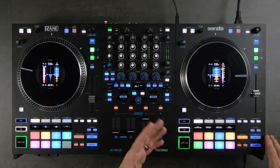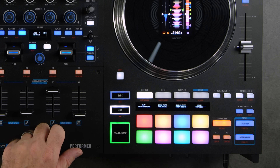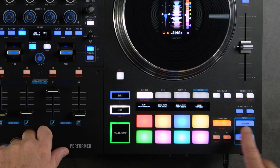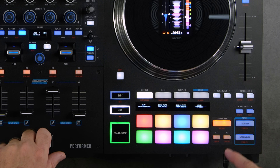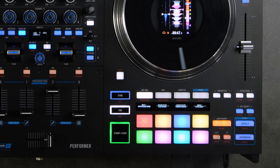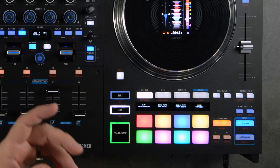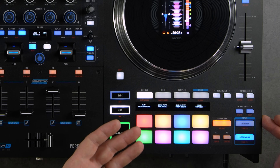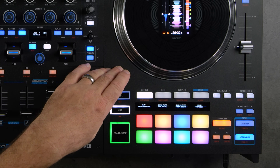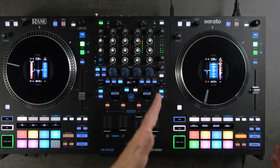Below that section we have quick-access acapella and instrumental buttons — another stems function. Pressing the top button isolates just the acapella; the bottom button isolates just the instrumental. With Shift + instrumental, it echoes out the acapella as it's removed. With Shift + acapella, it echoes out the instrumental as it's removed.